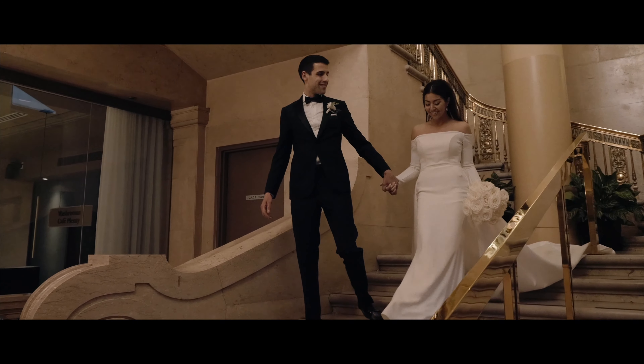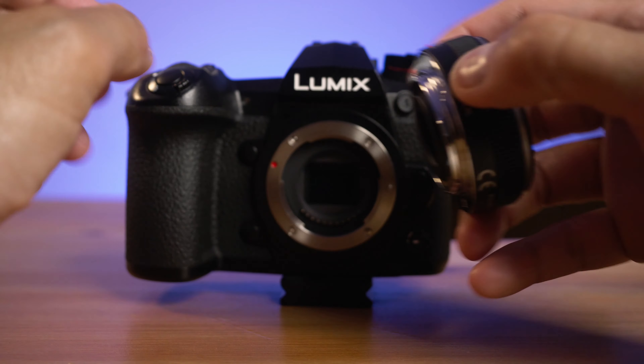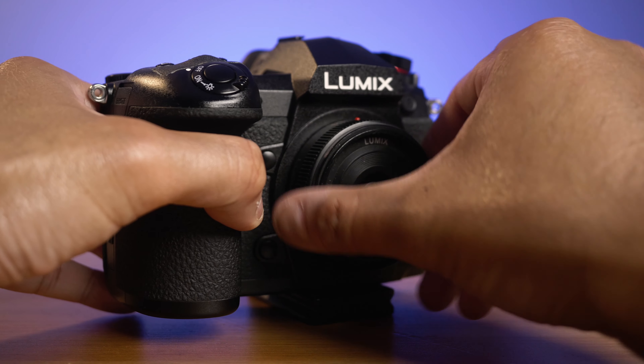It has a 2.5 aperture, making it a fast lens that can definitely be used when lighting is an issue. Of course, the GH5 and G9 low-light capabilities are not the best compared to Sony cameras, but this lens really helps in low-light situations thanks to its f/2.5 aperture.